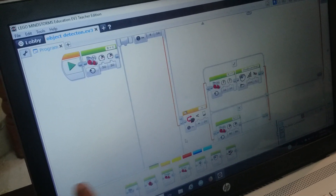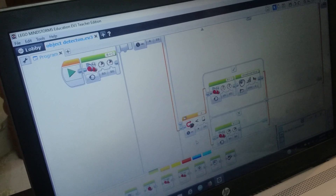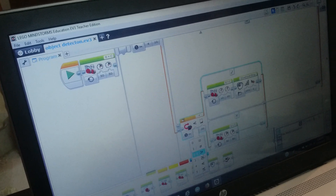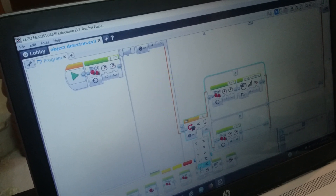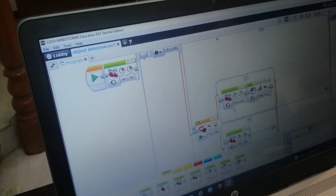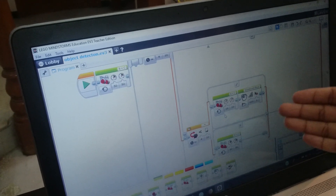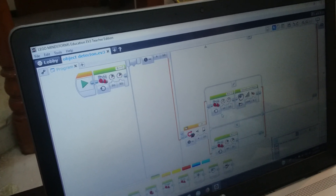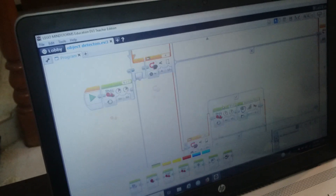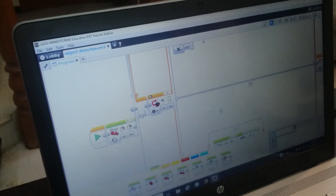But what if it sees something from a distance? Then it will slow down and then stop. So I set it so that if it is less than 20 centimeters away, it will keep going at speed 10. And I recorded a sound file saying that it's slowing down and stopping. If there are no obstacles it just keeps on going.